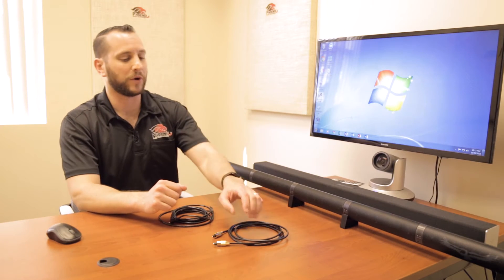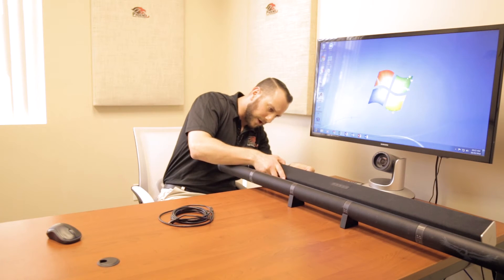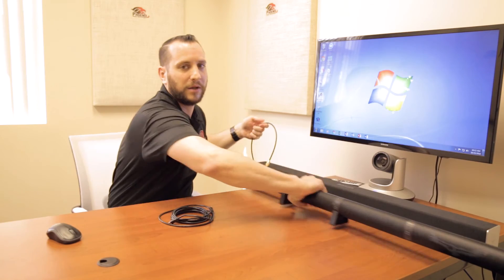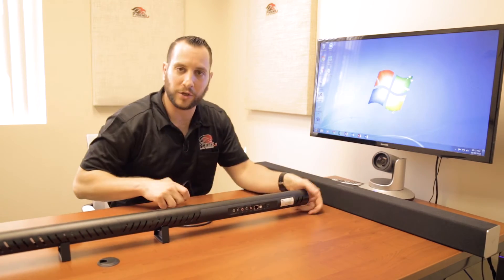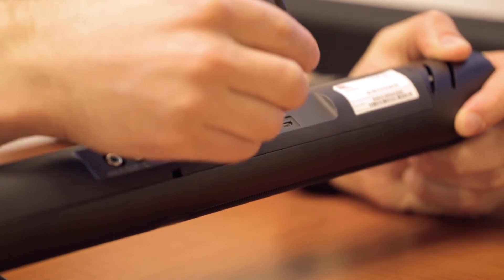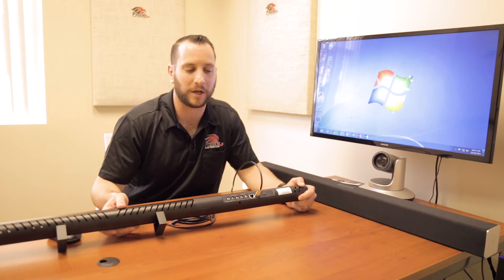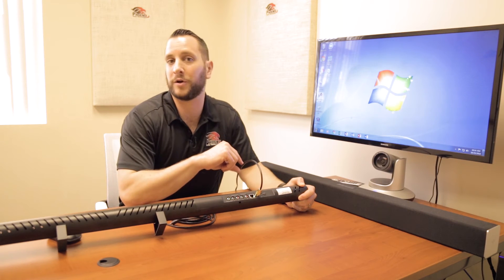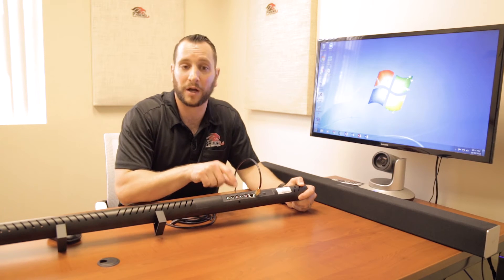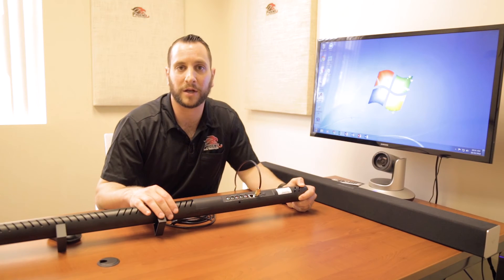So let's start with that. First thing we're going to do is take the optical cable and plug it into the sound bar right over here. Once I do that, I'm going to take the other end and plug it into the Condor's optical output. The Condor is actually going to feed the sound to the sound bar. Now if our sound bar or speakers do not have an optical input, then we're going to use an analog connection. You can see here we have speaker out and speaker in — we'll use those analog connections to the analog connection in the speaker.